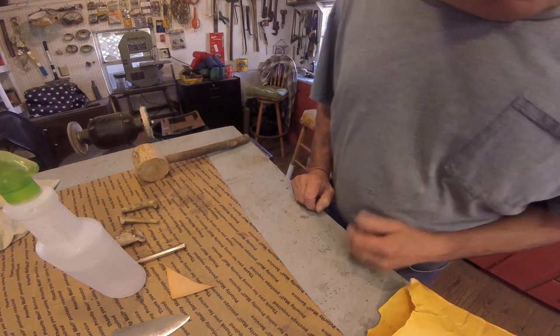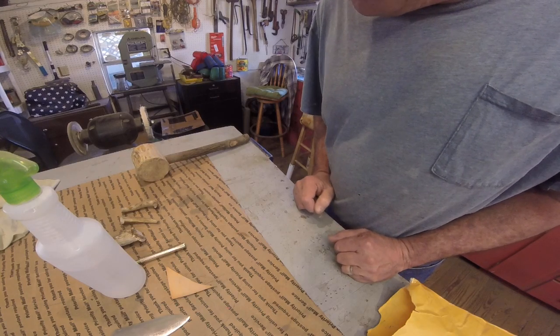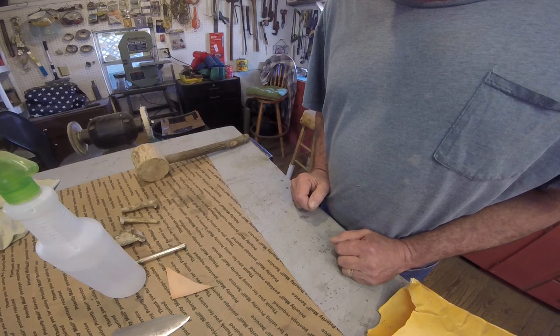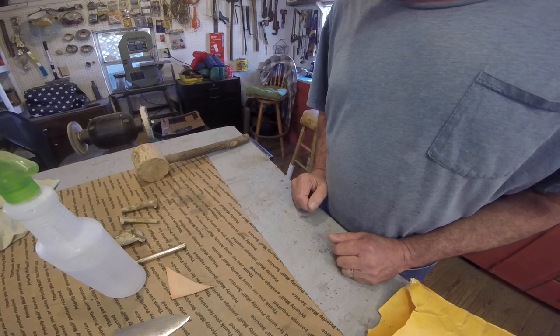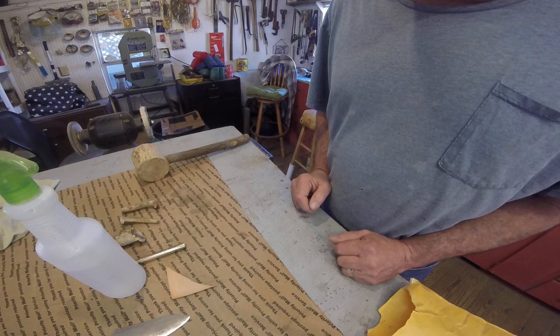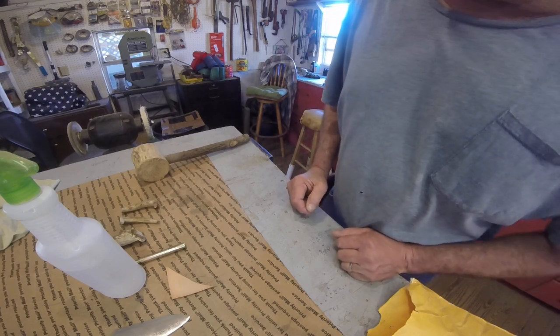Good Sunday morning everybody. I'm all stopped up again. I don't think it's the cold this time — I think it is the pollen in the air. That heavy yellow pollen. You can rinse the car off tonight and tomorrow it is thick, very very thick. It's worse this year than I can remember in a while.